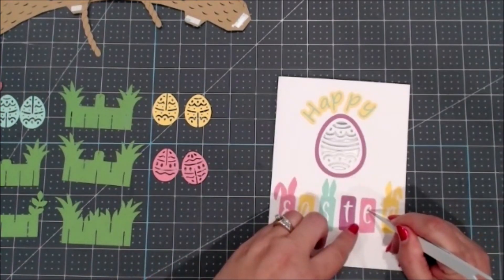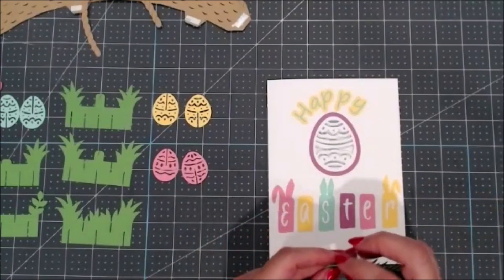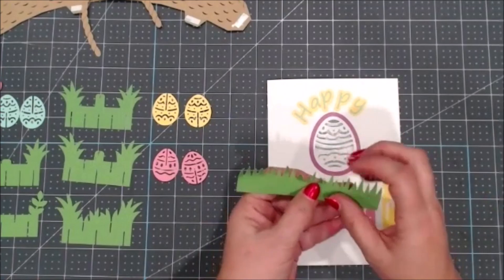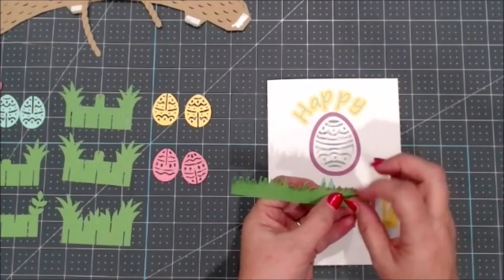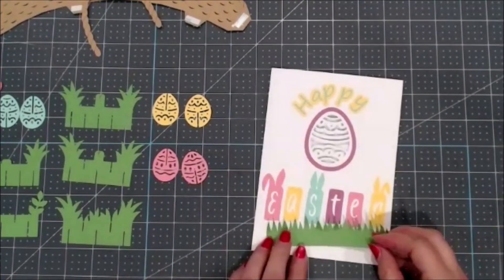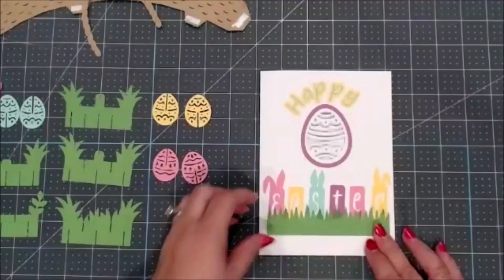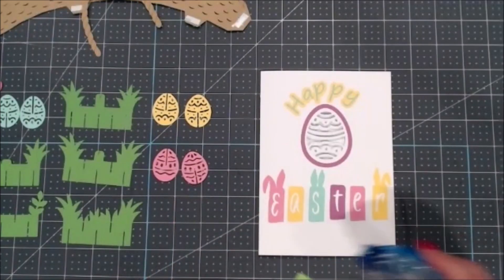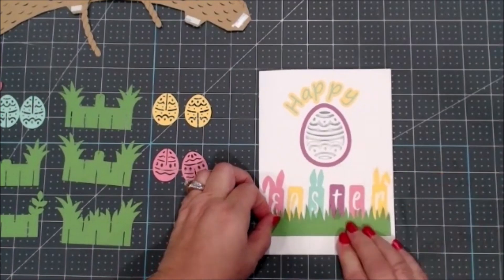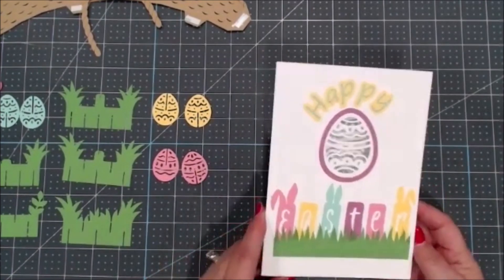Now I need to get that small insert piece and I definitely need my tweezers for this. I'm just adding glue to the back of it so it'll stay in place. I need to make sure I turned it the right way. Move it over so it's in the right place before it starts to dry. So now we have the Easter on the front of the card. Now I'm going to take the grass piece, flip some of those up with my fingers so it doesn't look quite so flat, and then glue this strip right down here across the bottom so it barely covers the bottom of the letters.